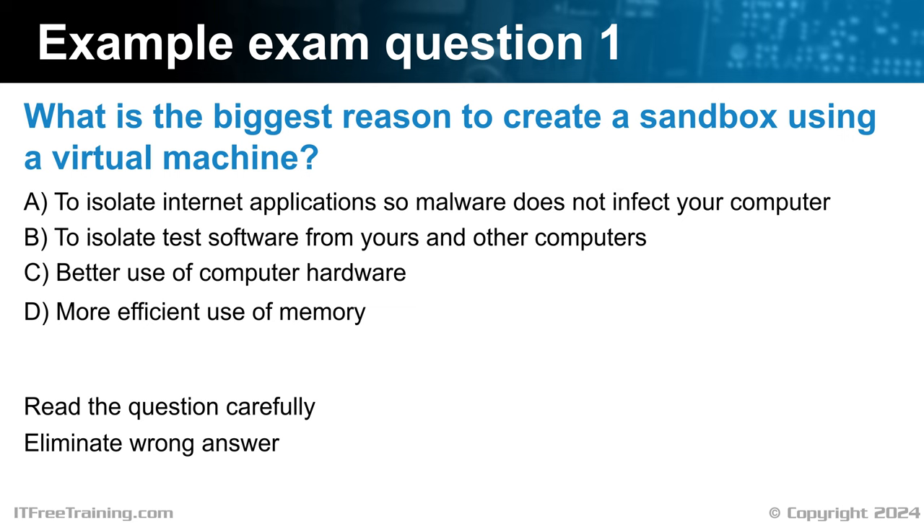By ruling out two options, we've narrowed down the possibilities to just two answers, giving us a 50-50 chance. The final two answers include the concept of isolation, which is a key reason for creating a sandbox. The first response suggests using a sandbox to isolate internet applications to prevent malware from infecting your computer. While this is a valid approach, if malware infects the virtual machine, it could potentially spread to other computers on the network. Running an internet application in a virtual machine connected to your computer defeats the reasoning for sandboxing the application in the first place. If this was the only answer left, I would select it since it mentions isolation and is better than nothing — but there is a better answer. Remember, it is always the best answer you want.